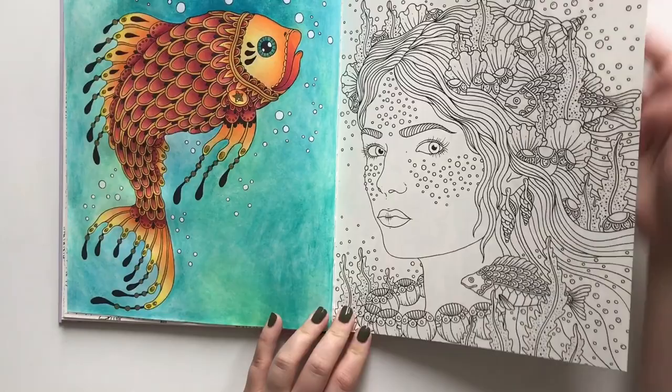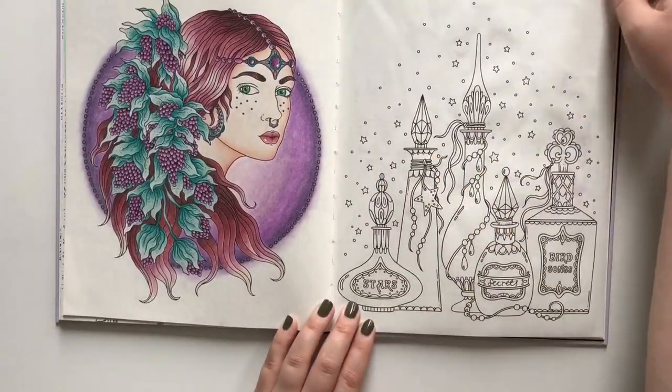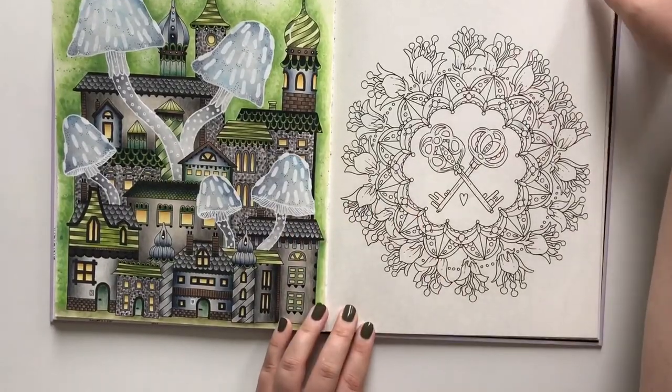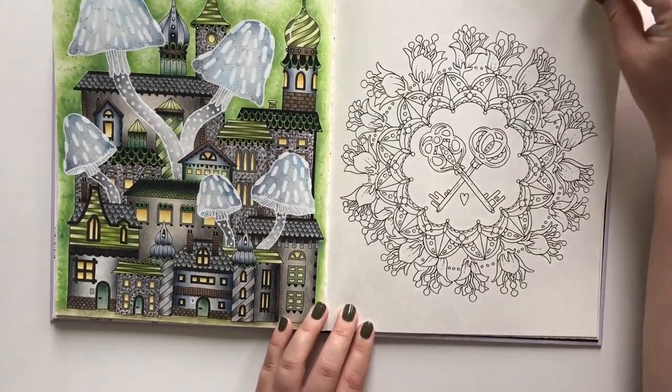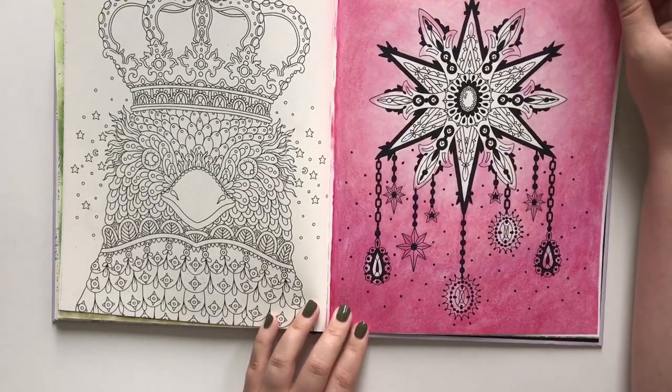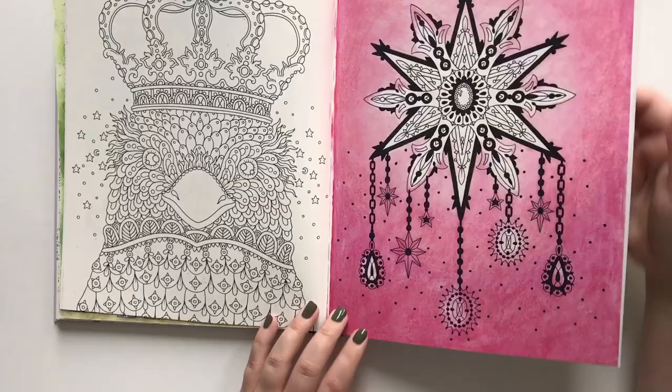My fish. And another Hannah Carlson lady — I really loved this page. It was inspired by Fane on Instagram. An experiment with oil pastels and turpentine — did not turn out well at all.